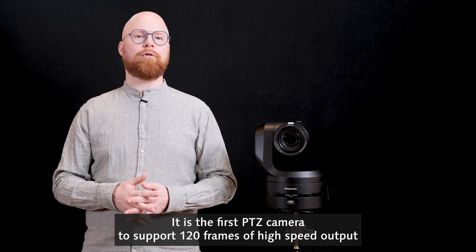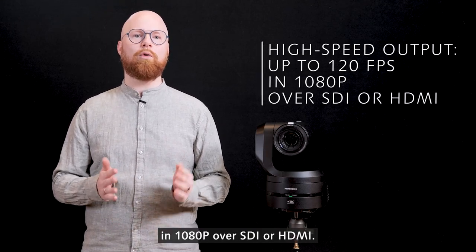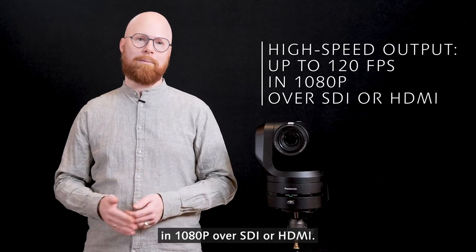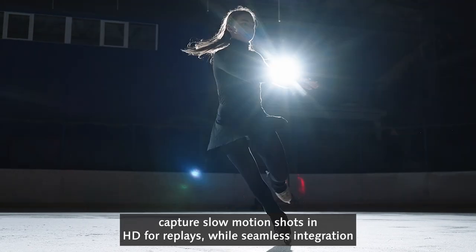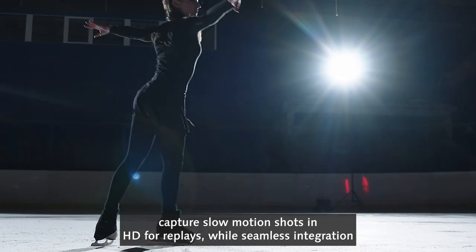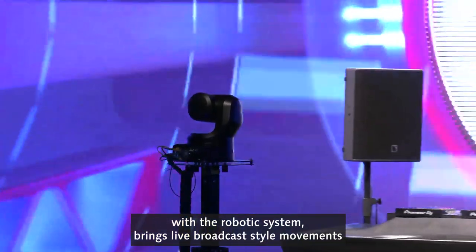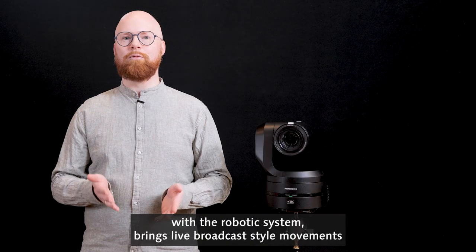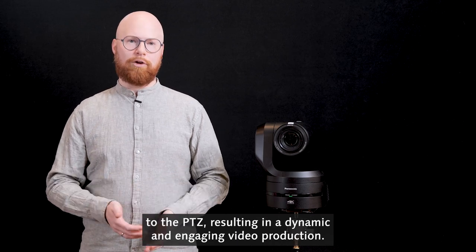It is the first camera to support 120 frames of high speed output in 1080p over SDI or HDMI. This high speed frame rate will help sports broadcasters capture slow motion shots in HD for replays, while seamless integration with the robotic system brings live broadcast style movements to the PTZ, resulting in a dynamic and engaging video production.